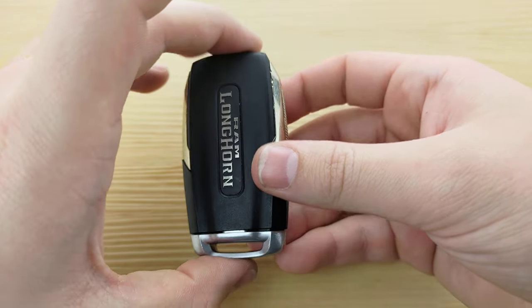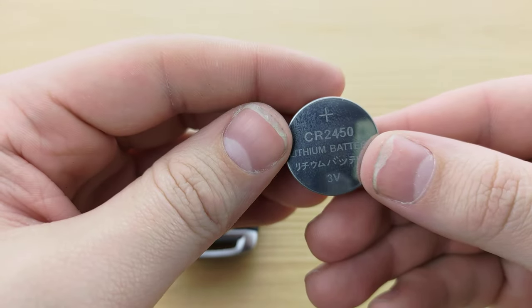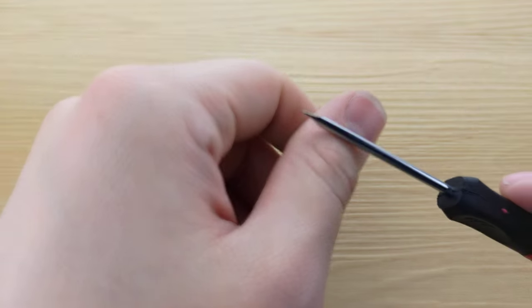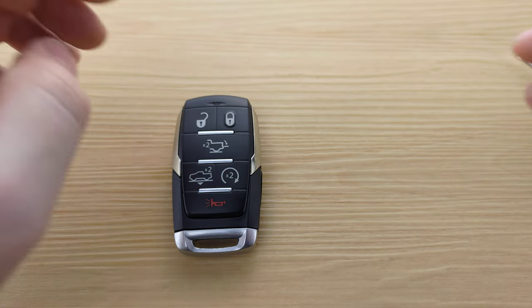Today we're taking a look at a RAM 1500 remote. For this, you're going to need a CR2450 battery and a small flat-head screwdriver, both of which will be linked in the description below.